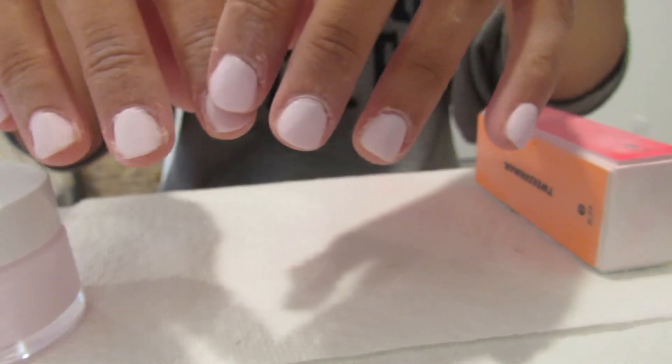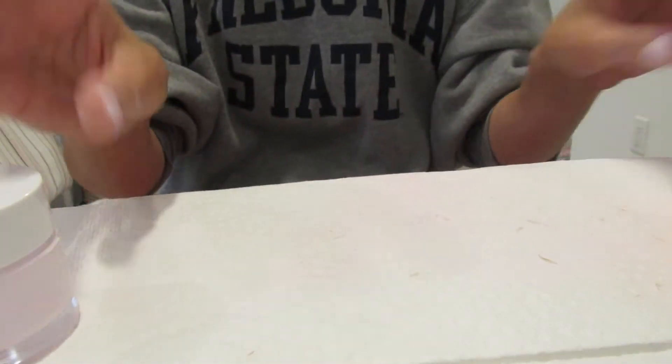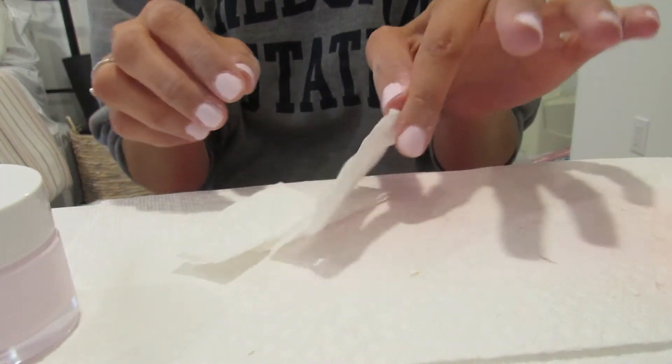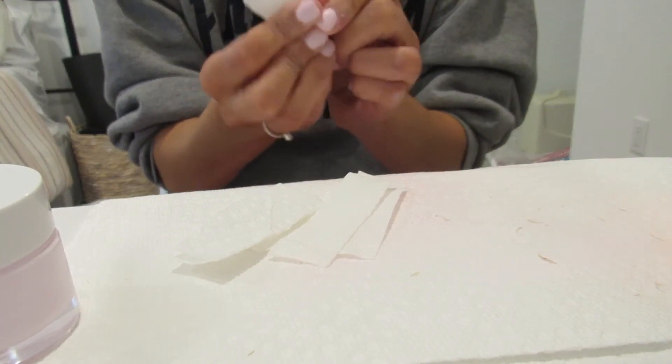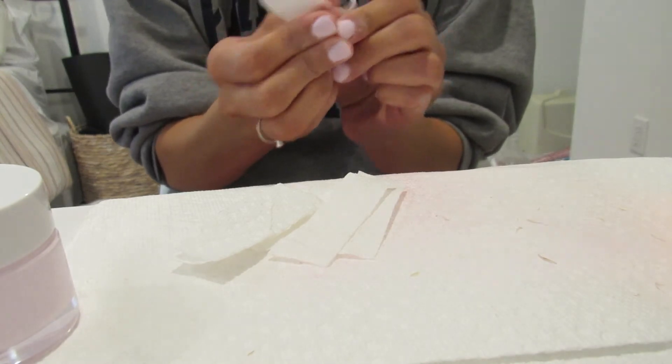Your nails honestly shouldn't feel or look gritty at this point. This is the part I don't really get, but you take a strip of cut-up paper towel and go over each nail like this. I guess maybe you're getting all the dust and the powder off.